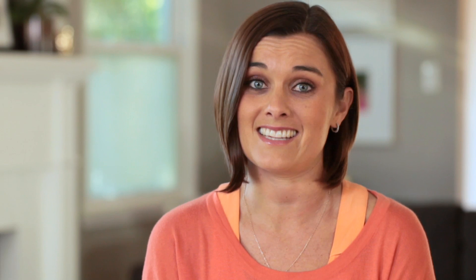And that's really it, you're good to go. This is such a delicious side dish, and I promise you — anyone who says watermelon and basil and feta is kind of a weird combo is going to be a believer after they eat this. It's really good.